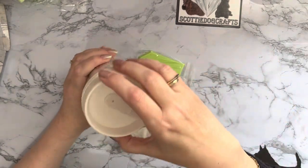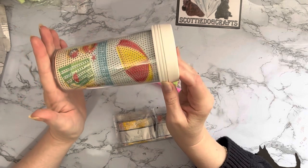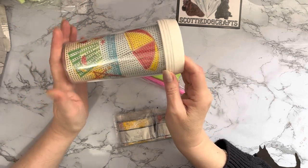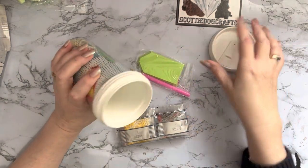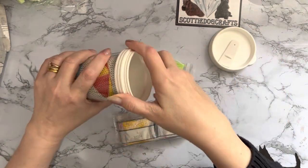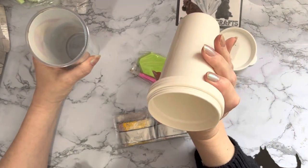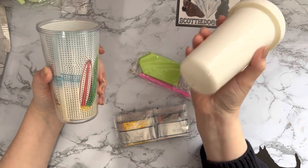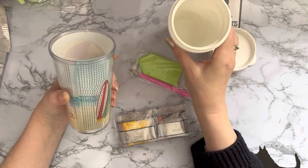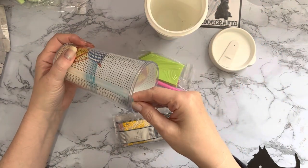And then your lid goes on. I do like that idea. I was worried about washing it, always wanting to make sure things are hygienic - but that's excellent because you can just take the insert out, hand wash it, and then reuse it. Just make sure it's really dry before you put it back in.